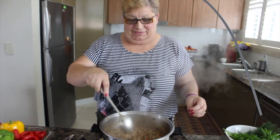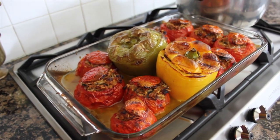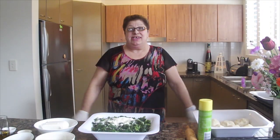Welcome to Yaya's Kitchen. My food is delicious. Why don't you stay a while?